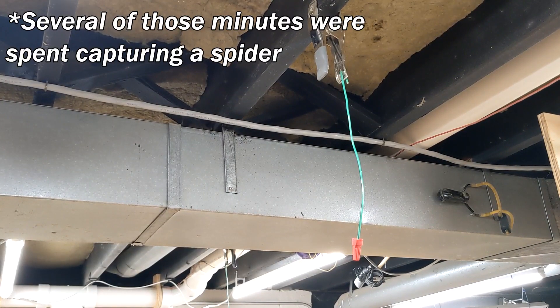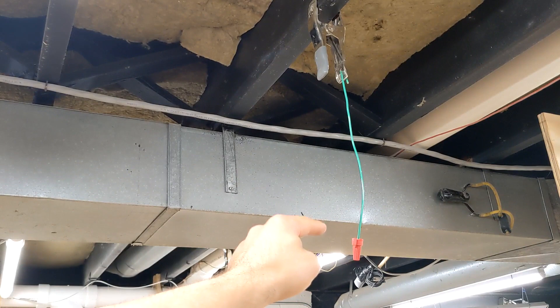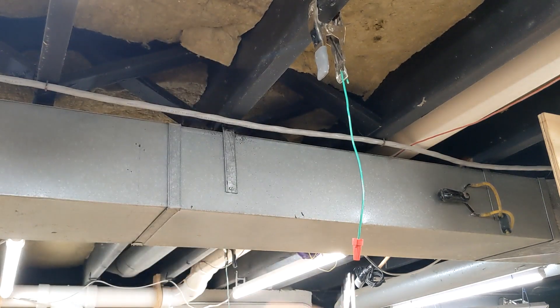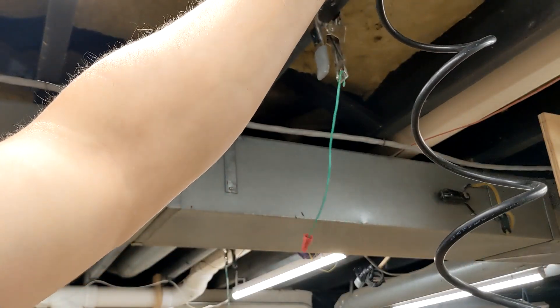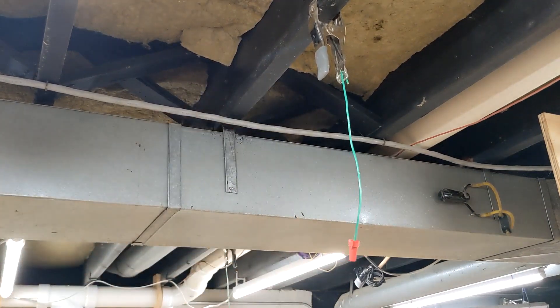I probably spent a solid 20 minutes walking around placing these fittings where I thought they'd be most useful. They wound up just being in the corners. Bonking my head into them gave me some nuance — like, I need to look out for where hoses are going to hang and whether I'll walk through them. It's not impossible to figure that out on paper, but it's way easier when you're standing in the real space you're working on.